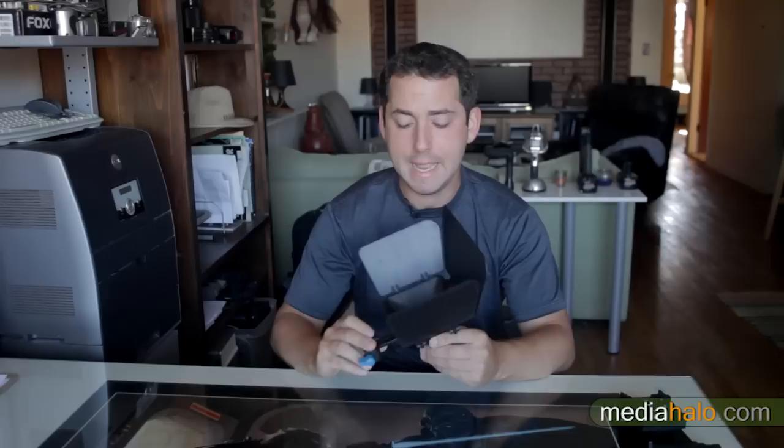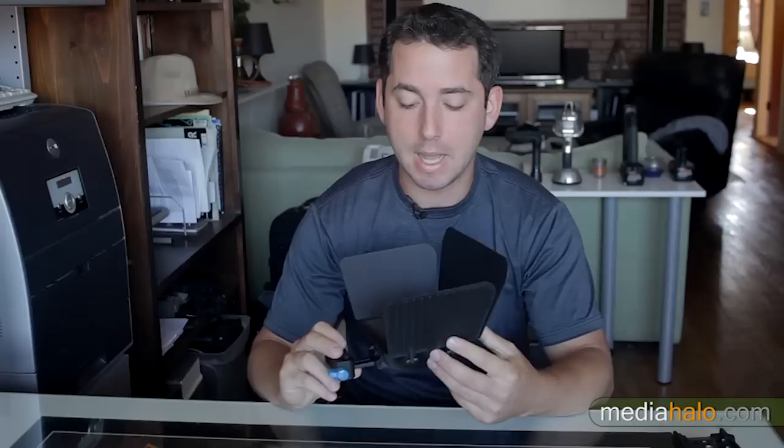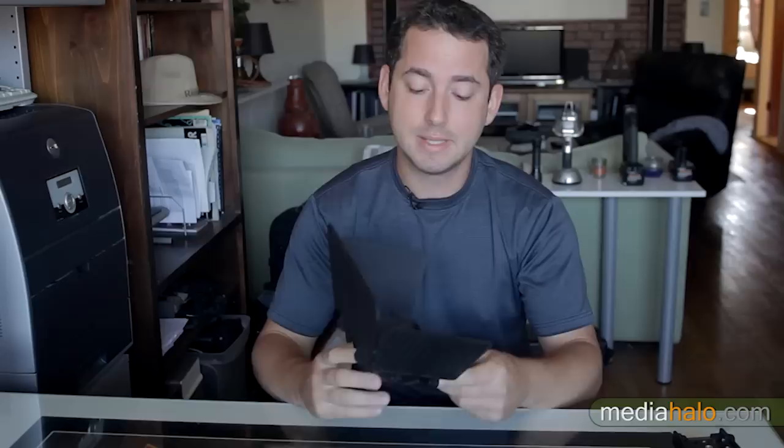Hey guys, I want to show you this little guy — this cute little thing costs $58. The first thing I want to let you know is that even though it's being marketed as a matte box, technically speaking it's just a sunshade, whereas a matte box will actually have filter stages.